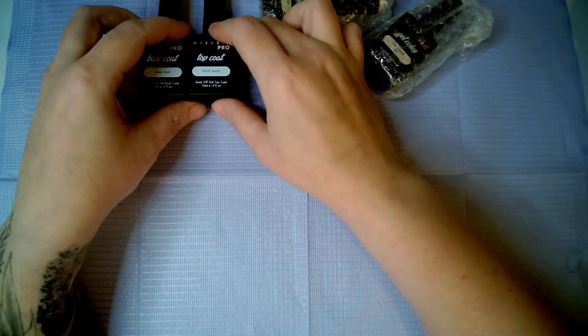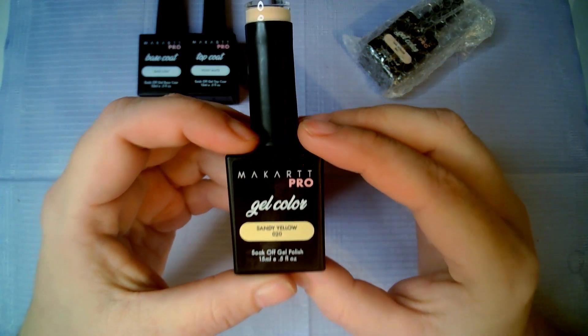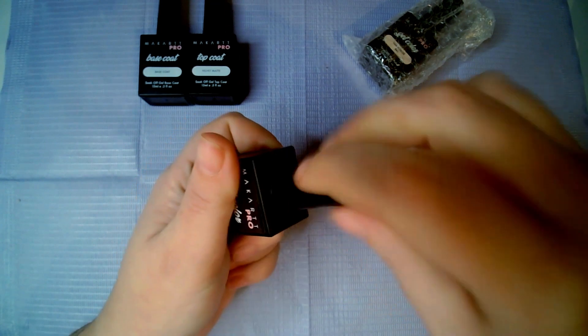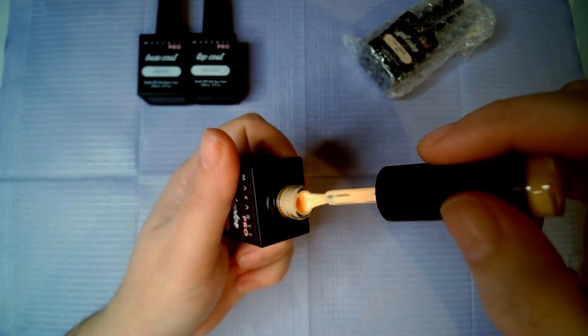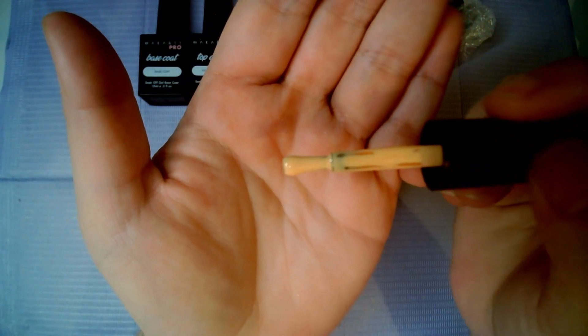I've not tried any by this brand. Then the next one is McCart Pro gel color Sandy Yellow number 20. It looks yellow here but on the top it looks a bit more peachy, so let's see what the color looks like. I definitely say it's more of like an orange peach and it's a little bit darker in real life than what my camera is picking up.